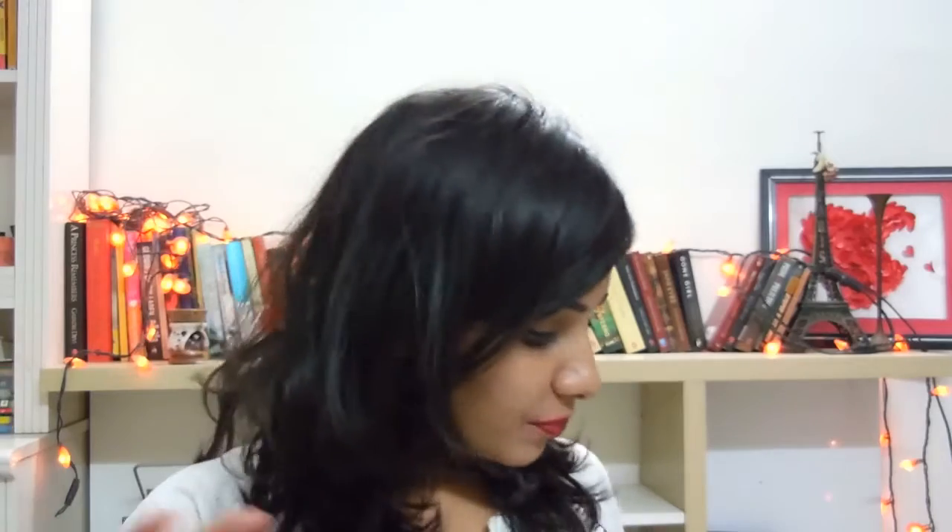Hi guys, welcome back to my channel. My name is Jigyalsa and you're Jigyalsa-ing. In today's video we're going to be talking about the April Fab Bag and the May Fab Bag. The reason I'm doing two months together is because I did not post videos before but I still had received these products, so I just want to quickly go through them. Fab Bag is basically a subscription bag. I haven't been posting because my exams were going on and I have good news which you'll have to wait till the end of the video for.